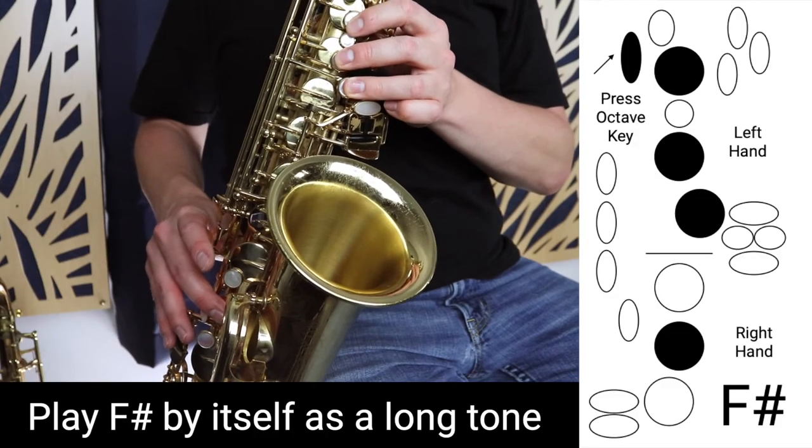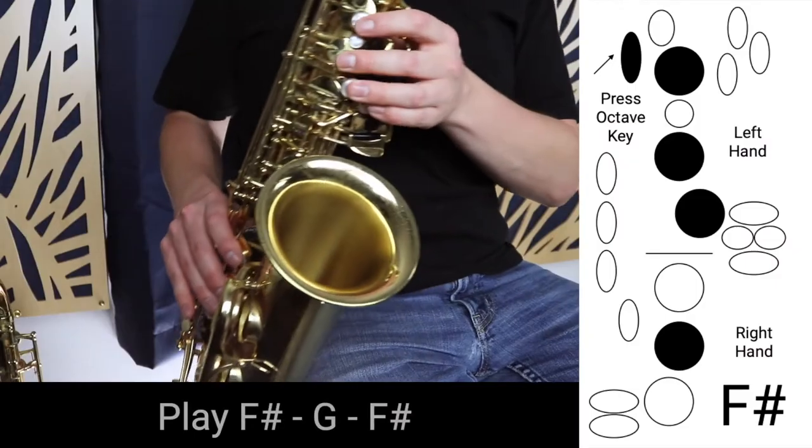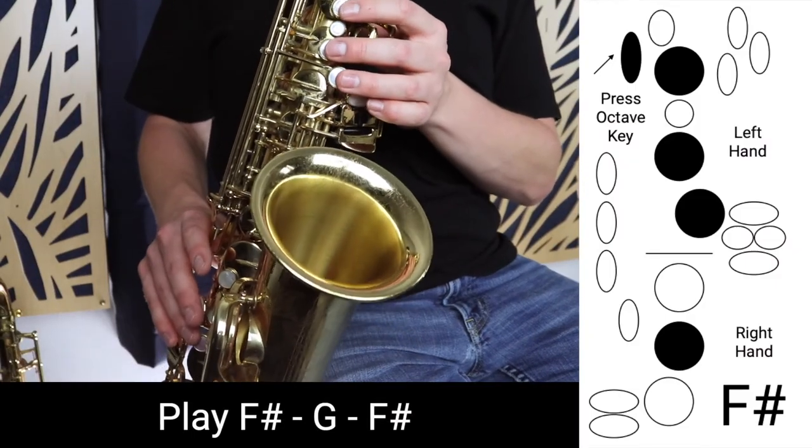Now that we've worked on that, we can just try and play F sharp by itself. This is going to take time — it might take days or even weeks to really get comfortable with playing F sharp by itself, and that's completely normal and fine. If you are comfortable with this note, we can move on to trying to get the note G. So we start on F sharp and move up to G.